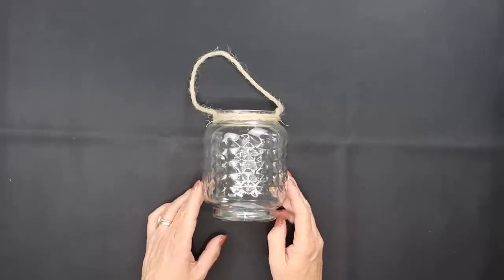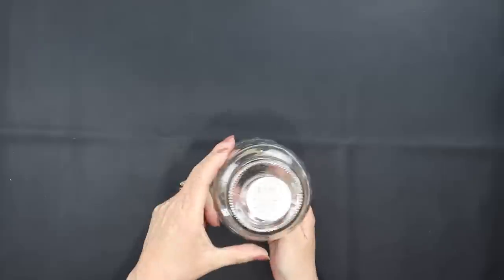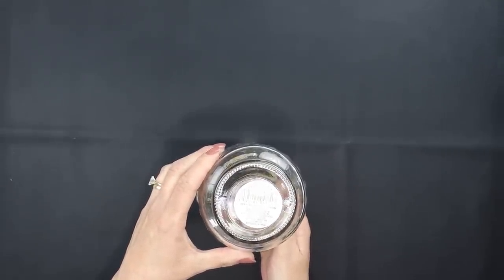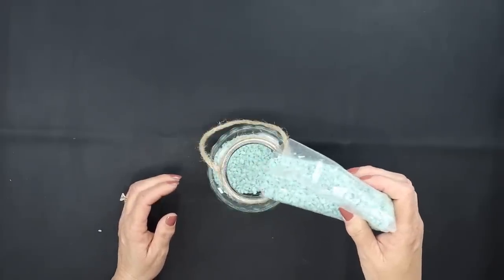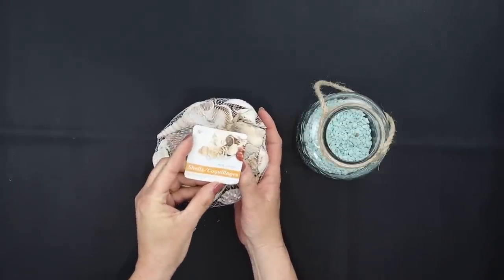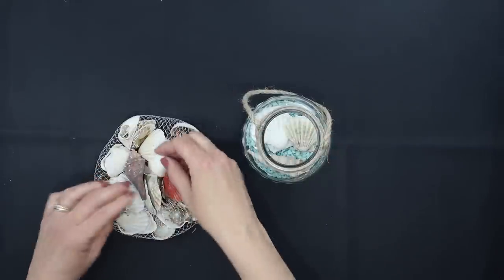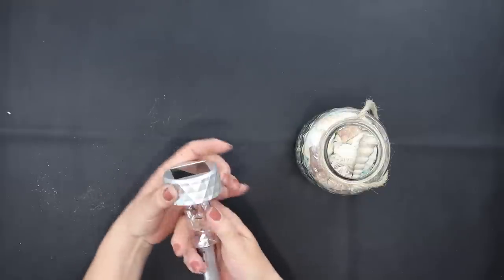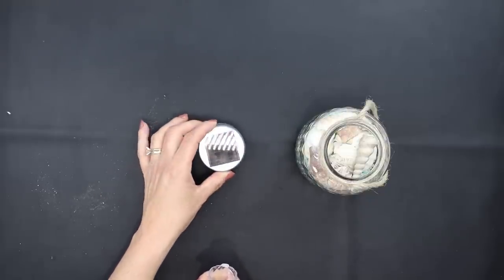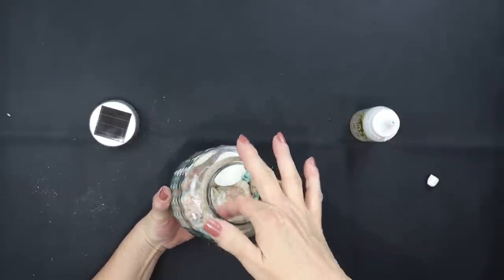If you like coastal decor you're going to love this project. Grab one of these textured vases from Dollar Tree that has the rope handle already attached. Also grab some of their pebbles — these are the blue green pebbles. I went ahead and put the entire bag inside of this jar and grab some of Dollar Tree's seashells. Pick out your favorite ones and add those on top of the pebbles. Then grab one of Dollar Tree's solar lights and remove the plastic piece as well as that stake. Add your permanent glue to the rim of the jar and then add your solar light directly on top.